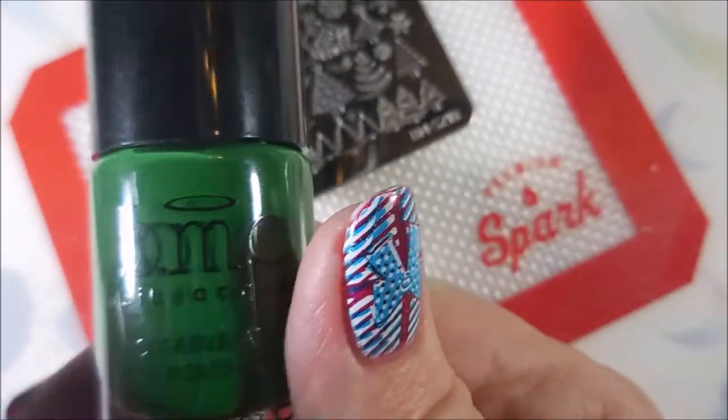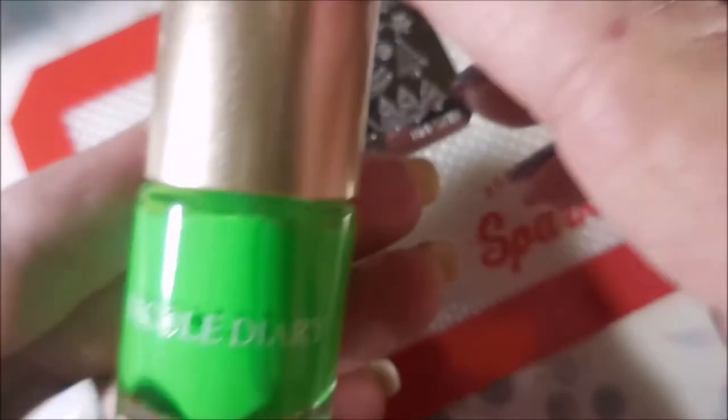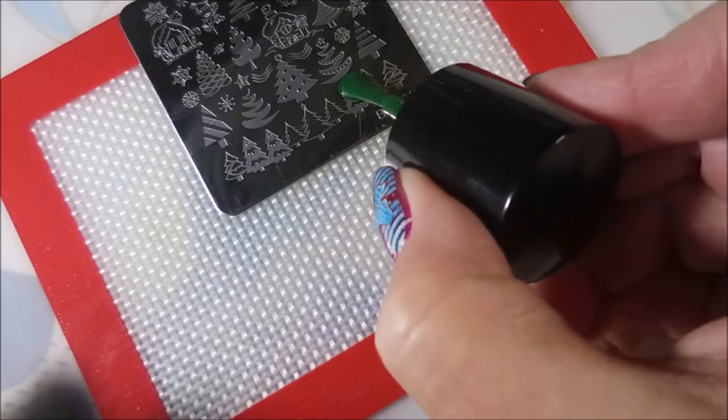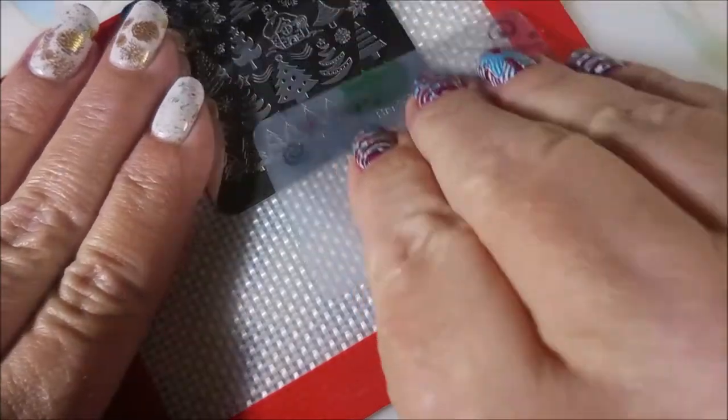I'll be using BMS218 and Bundle Monster No. 8, a dark green. This is super old stamp and polish right here. And then I'll be using the Nicole Diary Carpet of Grass. I'm going to be double stamping this little tree image down at the bottom.